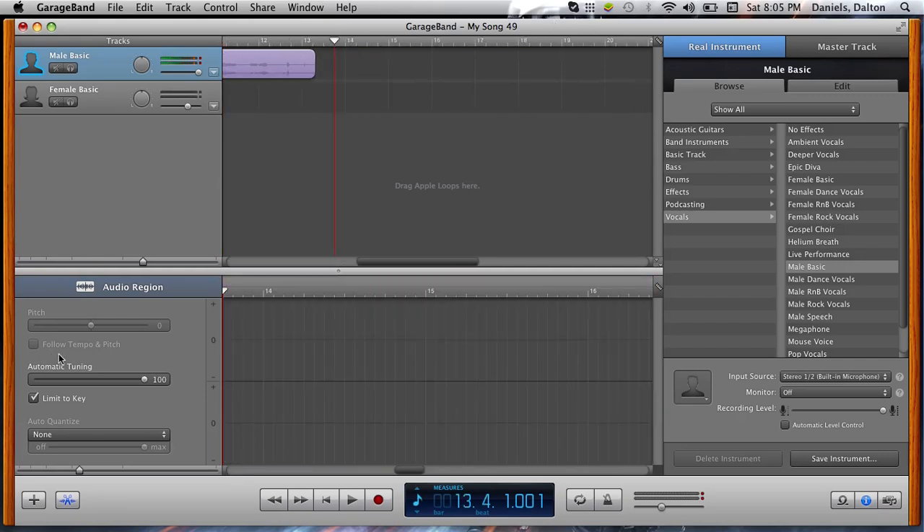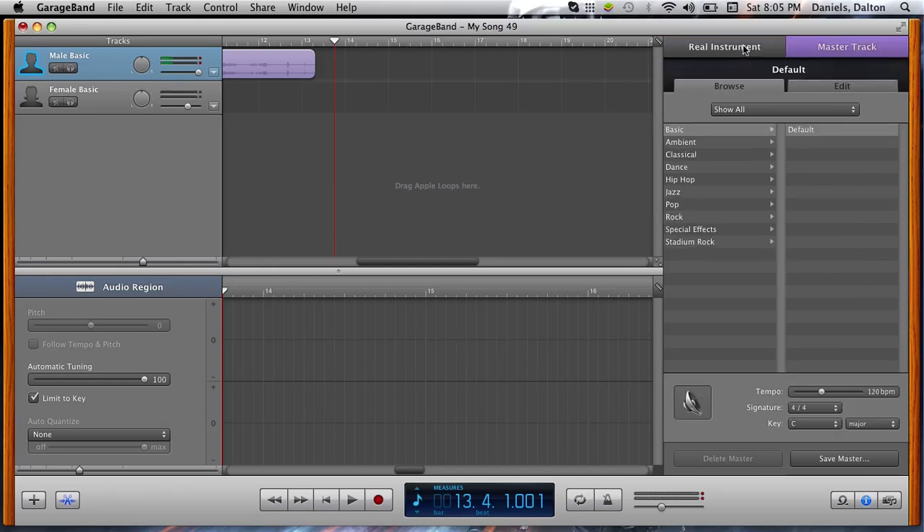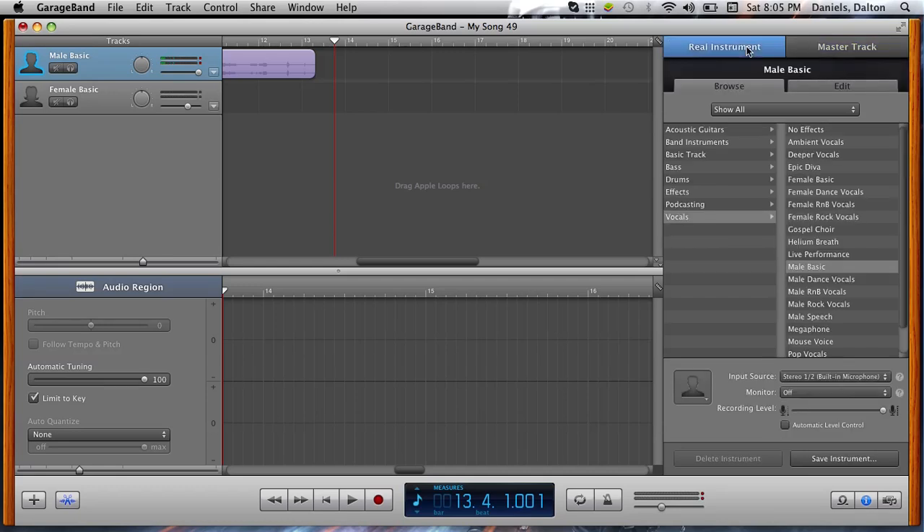When you do this, if you want to use it on Xbox, what you're going to want to do is — there's a little part right here that says Real Instrument and Browse. Be sure to click on Real Instrument. There's something that says Input Source — choose your input source — and Recording Level. Turn off Automatic Level Control.